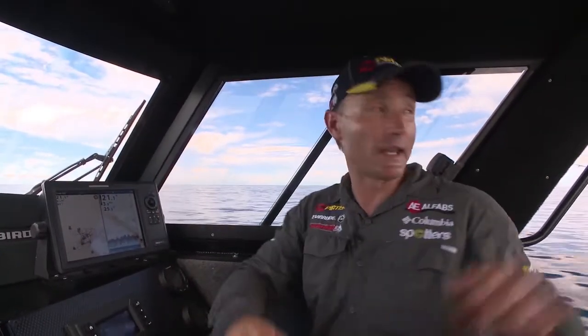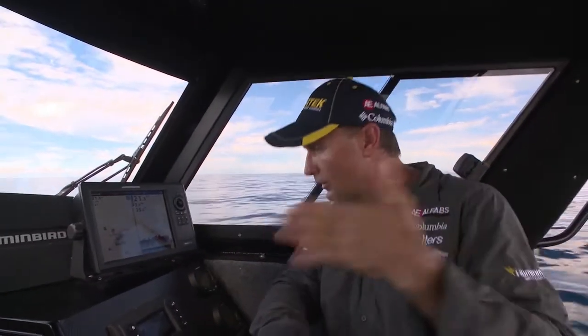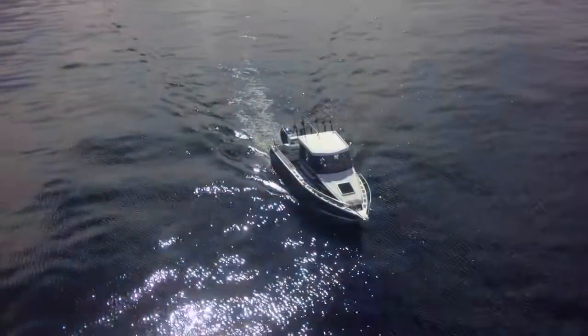That tells me what depth they're feeding at and what depth I need to have my bait at. That's the great thing with the downrigger — we can slide the bait down to exactly the right depth and have it swimming through. It doesn't always mean you're going to get a bite because fish don't always eat, but we're coming up to a tide change, so fingers crossed we might get a mackerel to bite shortly.